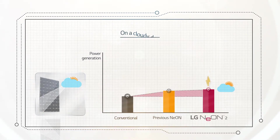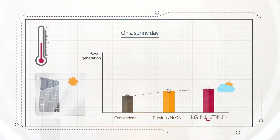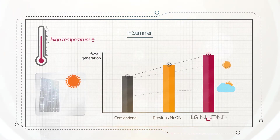That means LG Neon 2 can produce more electricity even on a cloudy day. Module temperatures increase on sunny days when there is high power generation. LG Neon 2 has an improved temperature coefficient relative to changes in power performance with temperature, which means it is able to generate more electricity in sunny weather.